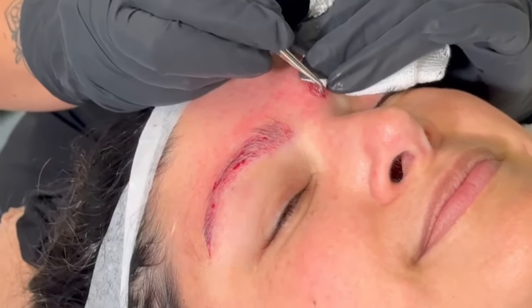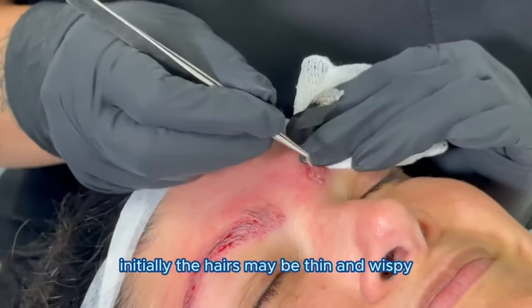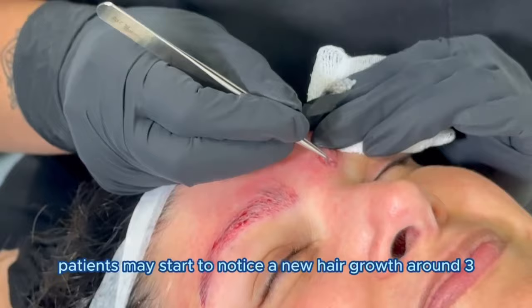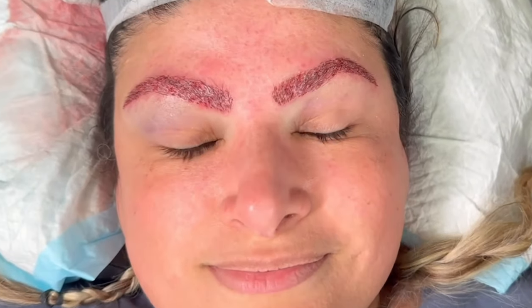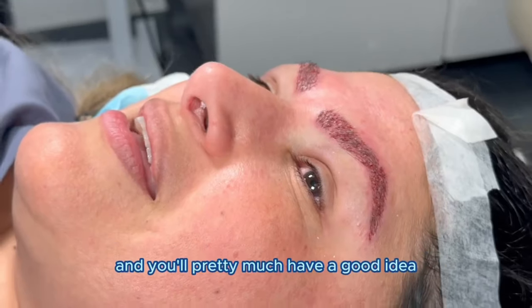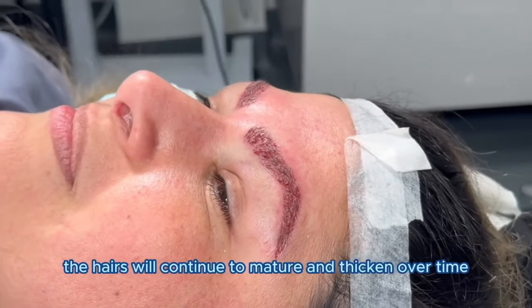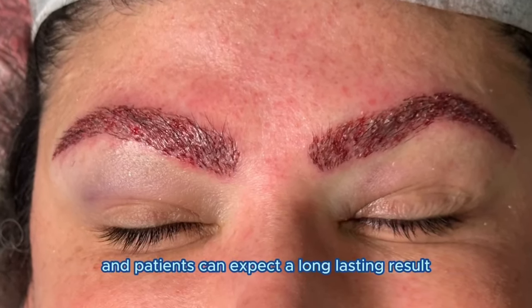Over the next three to four months, transplanted follicles will begin to grow new hairs. Initially the hairs may be thin and wispy, but they'll gradually become thicker and more noticeable. Patients may start to notice new hair growth around three months after the procedure, and at 8 to 12 months a majority of the transplanted hairs should have grown in and you'll have a good idea of what the final result will look like. The hairs will continue to mature and thicken over time and patients can expect a long lasting result.